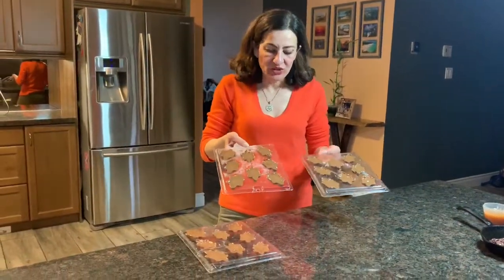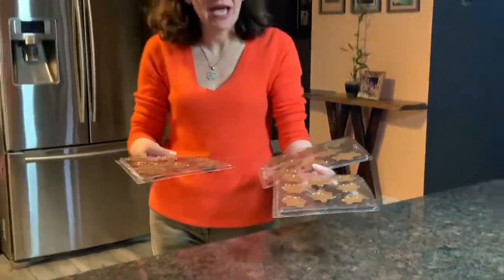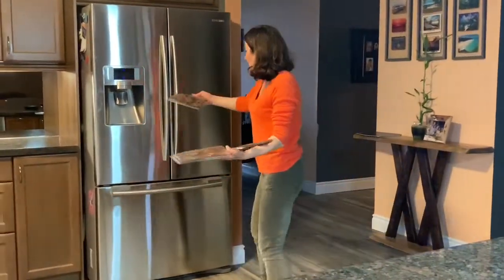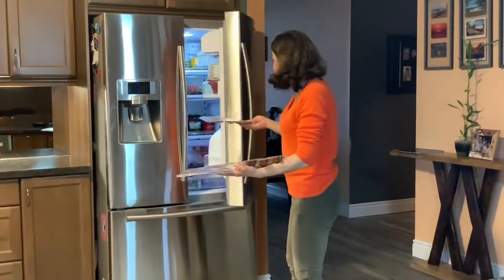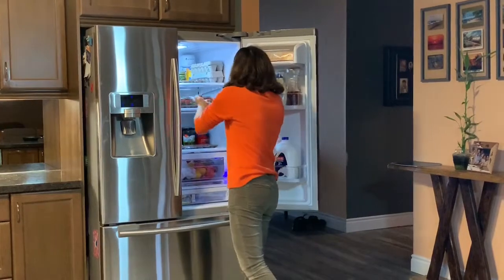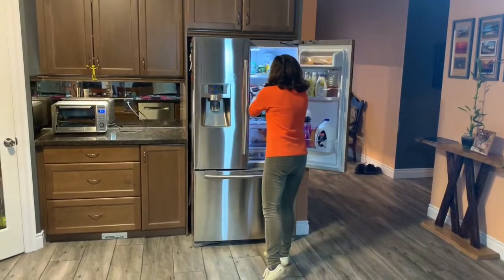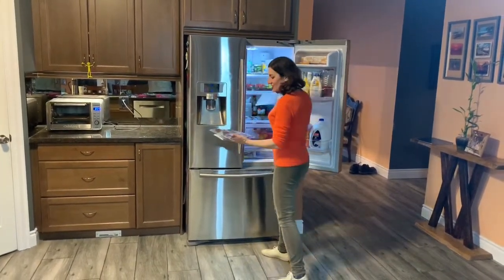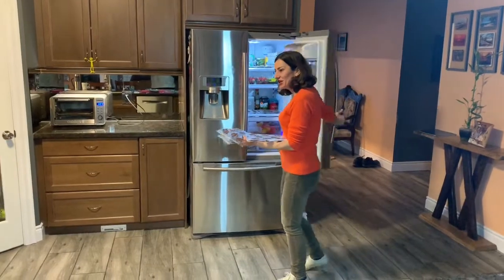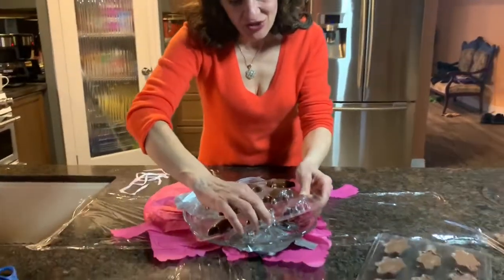Once we have the chocolate on top, we put them in the fridge for about one hour — even longer would be better — until they solidify nicely. It's time to get our turtles from the fridge. These turtles are a specialty of my mentor's, and I am making these today for somebody's 50th birthday.